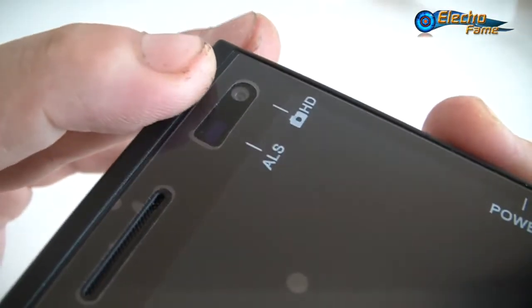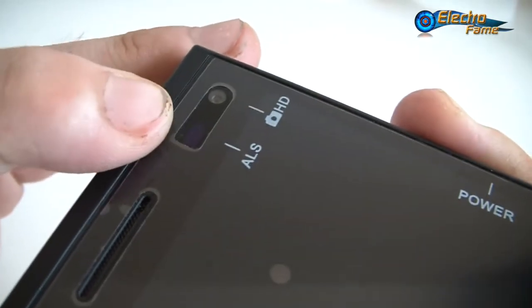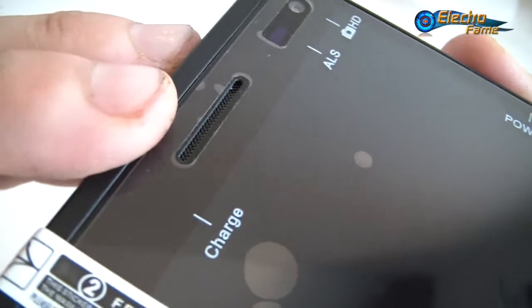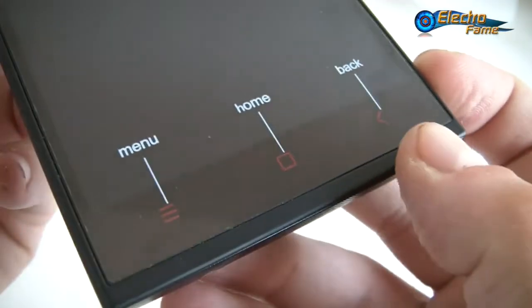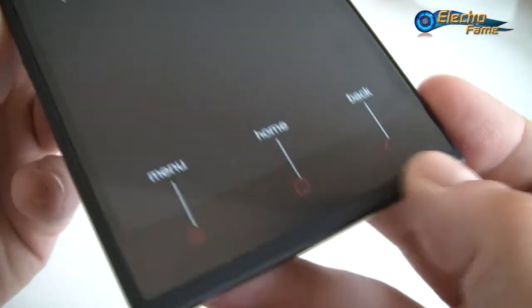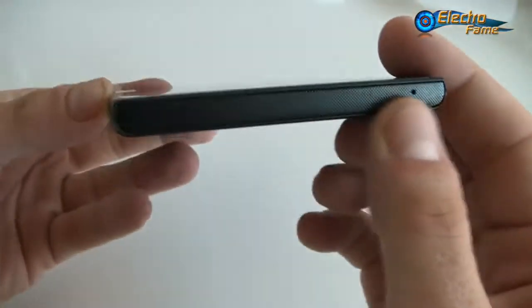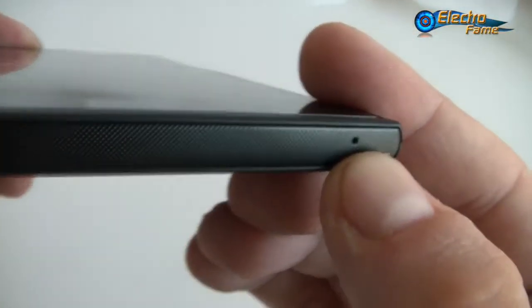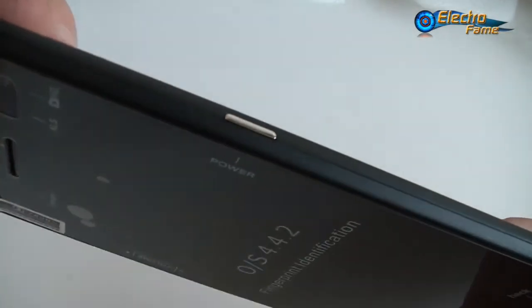On the front, we have a 5-megapixel camera, sensors, a speaker, and an LED notification light. On the bottom we have the back, home, and menu buttons — the red buttons at the bottom — and nothing else except the microphone. On the side we have the volume button, and on the other side the power button.